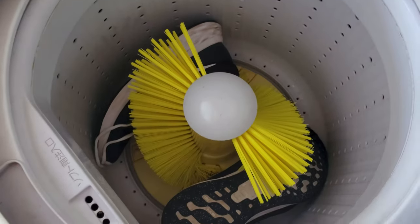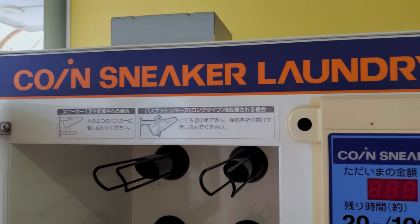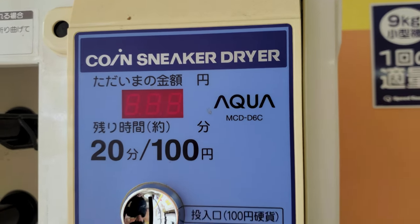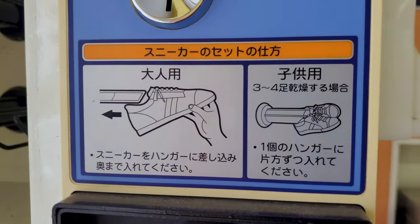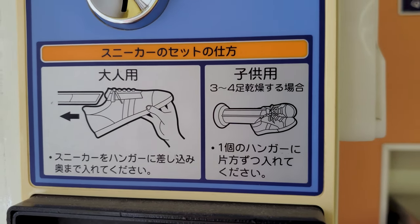20 minutes later, and here are the shoes. Now it's time to put them in the designated shoe dryer. The cost is 100 yen per 20 minutes of drying. Loading the shoes is easy — all you need to do is slip them on the cone rack at an angle.